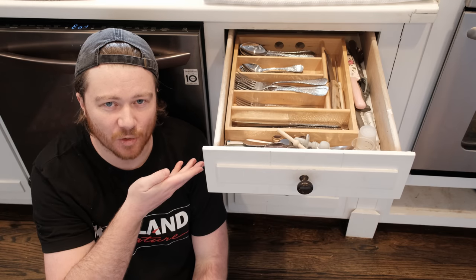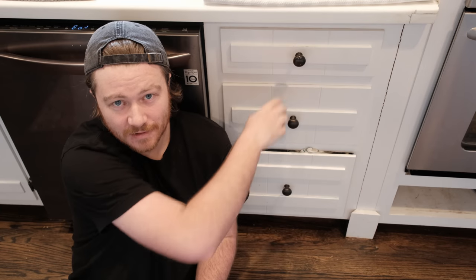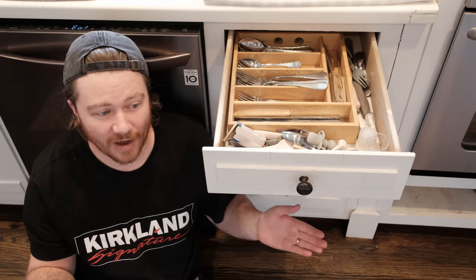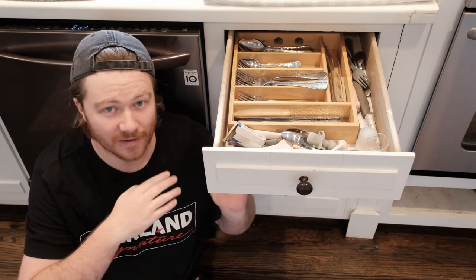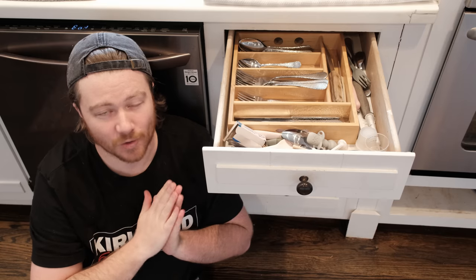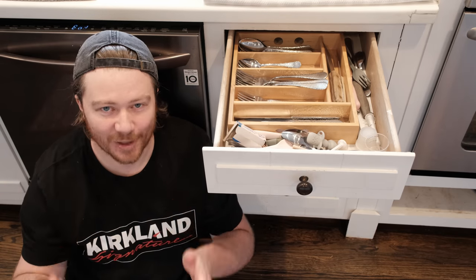Let's go ahead and head over to the house and see what type of issue we're trying to fix today. This right here is my silverware drawer — flatware drawer, whatever you want to call it. Every time I shut it, you hear everything move around. So I need to figure out how to create an insert that fully fills the cavity of this drawer while allowing me to organize all of my flatware so that it all stays nice and put.